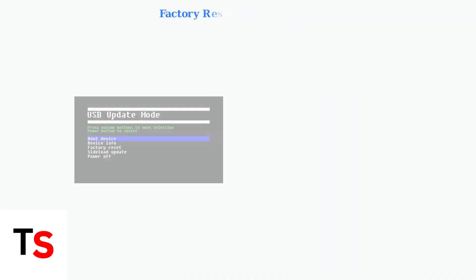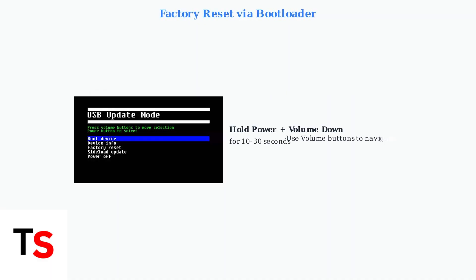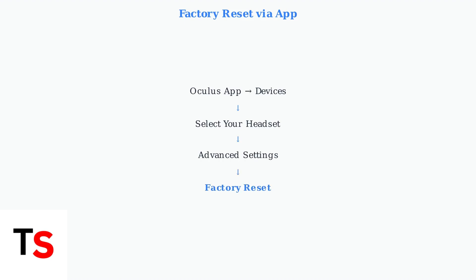If software updates don't resolve the issue, a factory reset may be necessary. You can access the bootloader menu by holding the power and volume down buttons simultaneously for 10 to 30 seconds. Alternatively, you can perform a factory reset through the Oculus app — navigate to Devices, select your headset, then Advanced Settings, and choose Factory Reset. Remember, this will erase all your data.